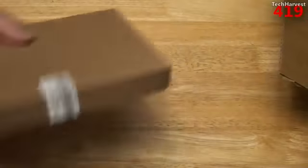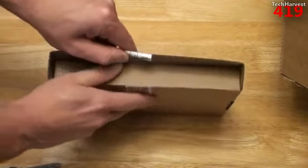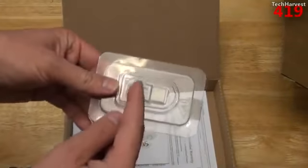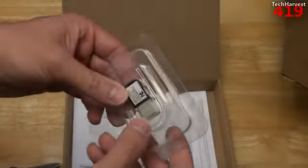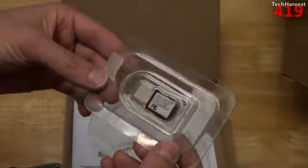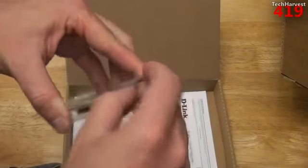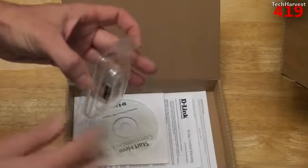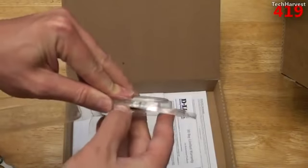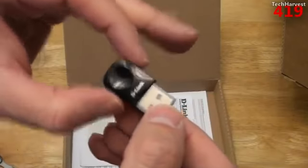So let's pull this out and put this to the side — the dongle is in here. Let's just open this up, and here it is. Now, it's not as small as some nubs like you would have maybe with a wireless mouse, but it is very small and it will be unobtrusive in my laptop setup. So that is the device. Let's actually pull it out of the packaging here — let's just cut this piece of tape. And here it is. Made by D-Link.